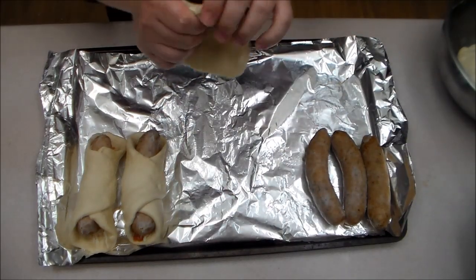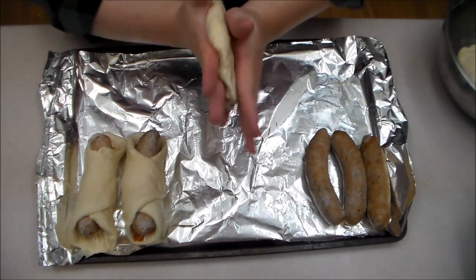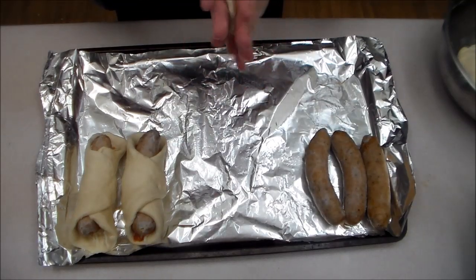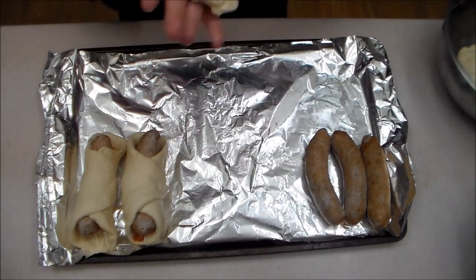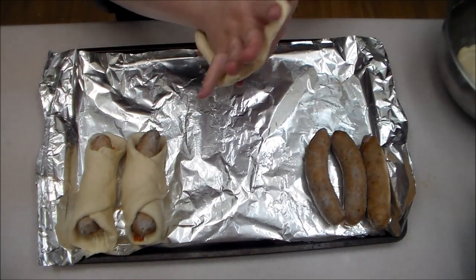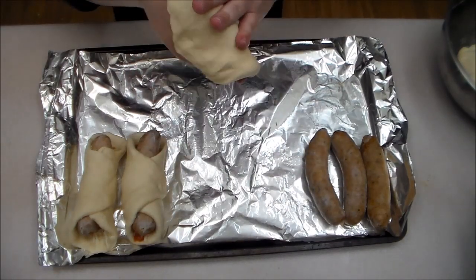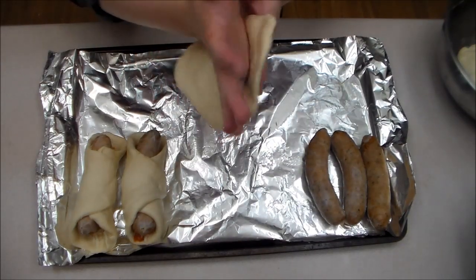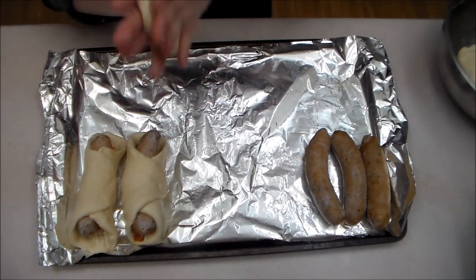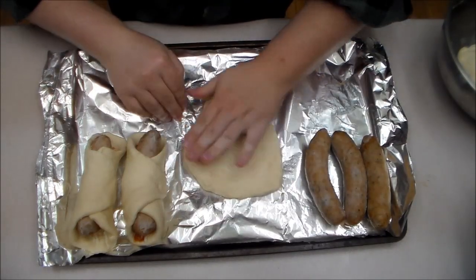I'll just return the excess sauce to the pot. This will make five. Don't make more than you know you're going to eat — you probably shouldn't eat too many of these. As simple as they look, they're probably really unhealthy for you, like pretty much everything I cook on Sad Onion. It's almost like a taco — like an American-style taco.